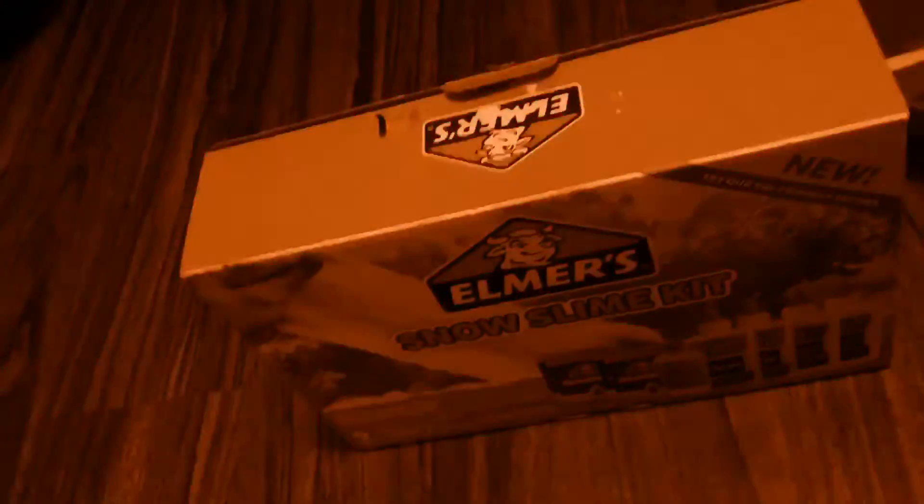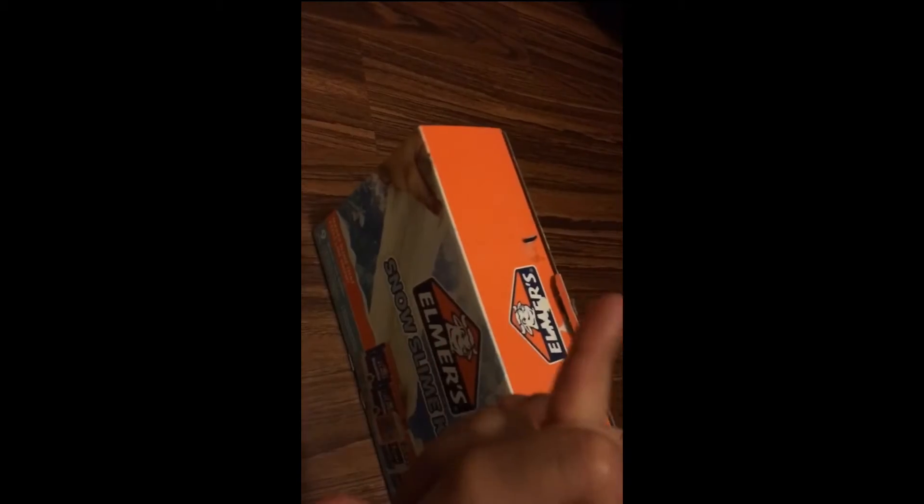So let's get started! I'm so excited you guys. So what is this? All right, so we got four glues — four glues. Two of them are clear.